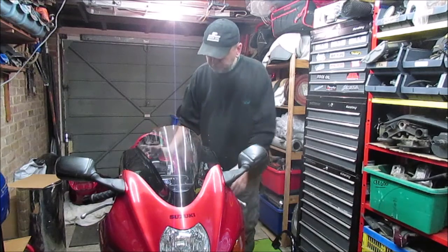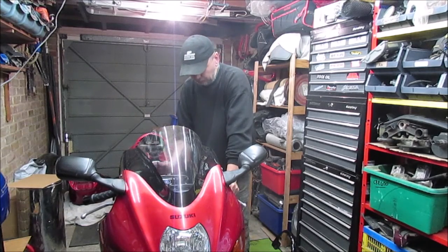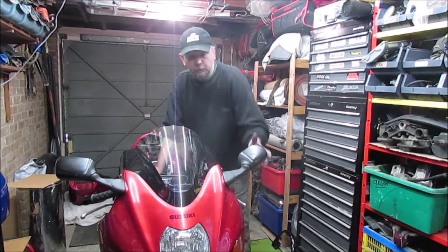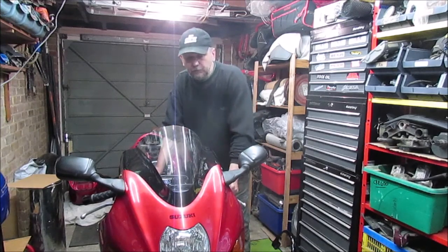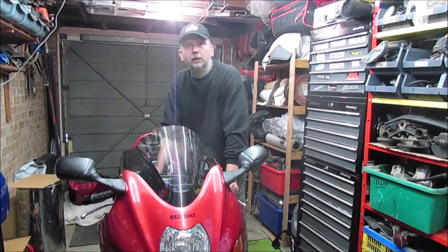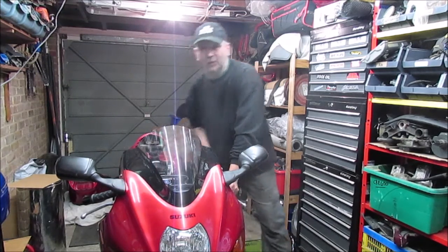Welcome back. Following on from the last video on the booster where we basically did the fuel pump, the air box, and checked all the spark plugs — just a quick one this week. It's actually something I didn't even realize: you can actually check the health of your bike with a wire. Stay with me, I haven't lost the plot, I'll show you how.